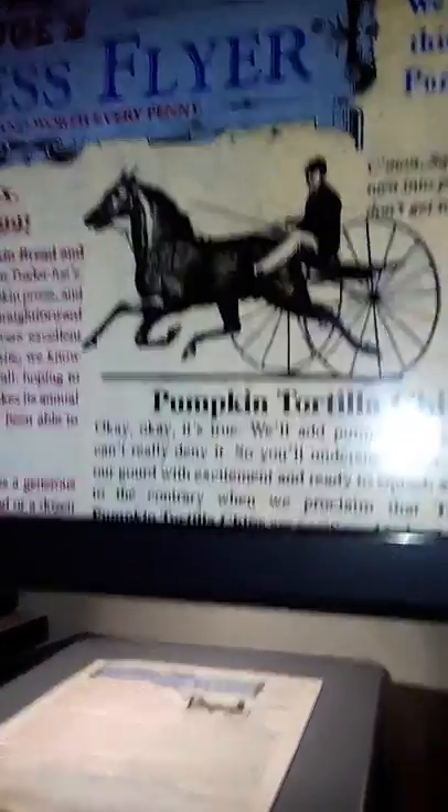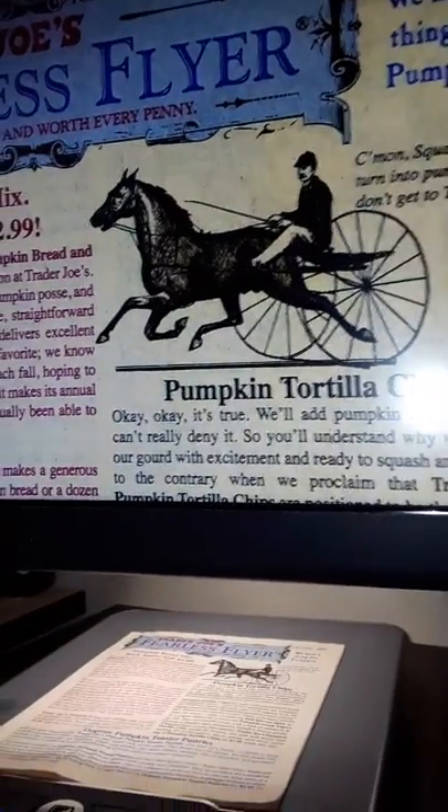Is that text large enough for you to be able to read? Oh yeah, you can read that? Mm-hmm.